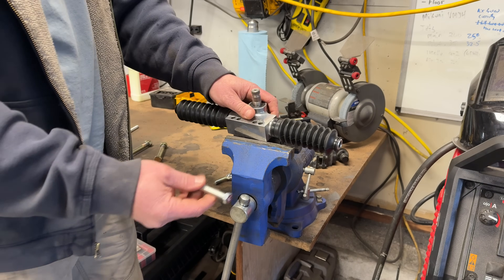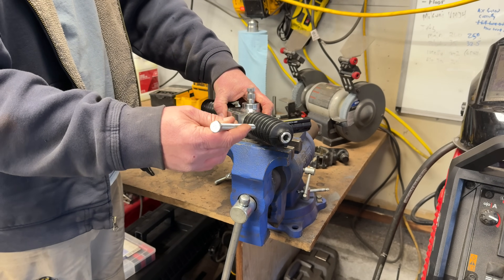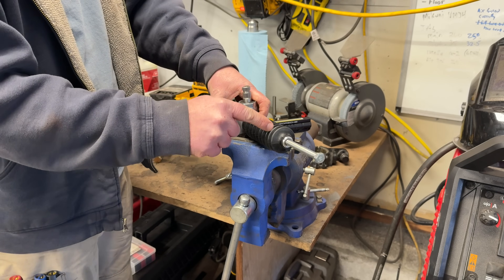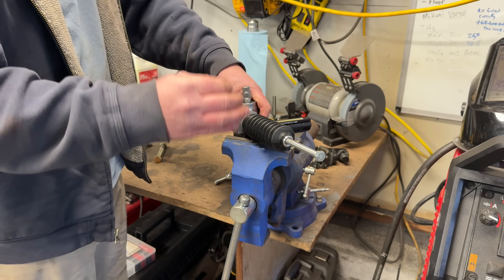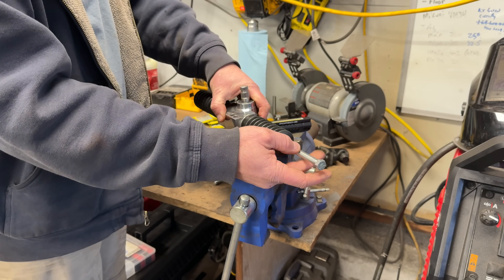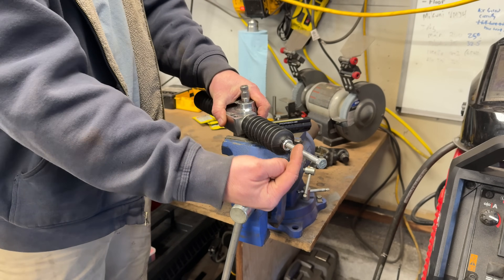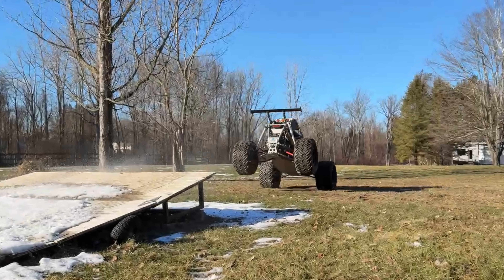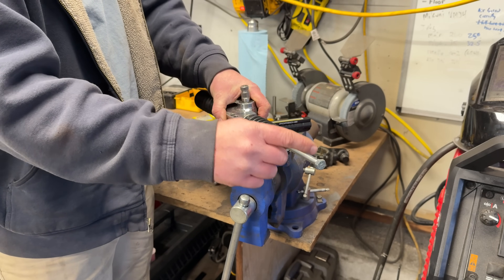So traditionally I would take a graded bolt that's the same thread as the eye bolt and thread it in to make my adjustable rack. This being threaded, putting a lock nut in here makes the distance between the two holes adjustable, which is how you tune out bump steer. This bolt, even being graded, is around 500 foot-pounds of torque — so if you have a 650-pound buggy exerting force at a 45-degree angle, it is enough force to bend or break this bolt.